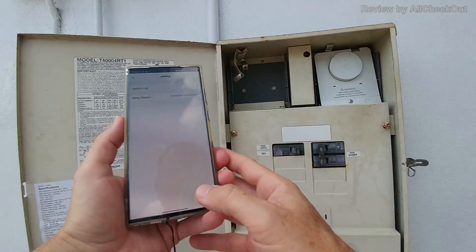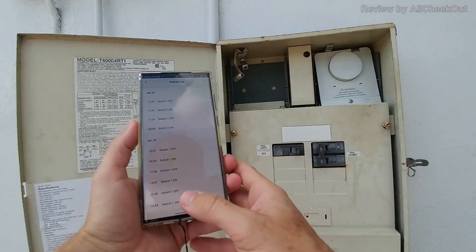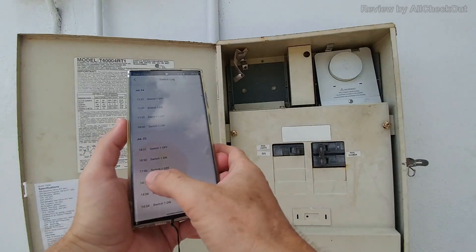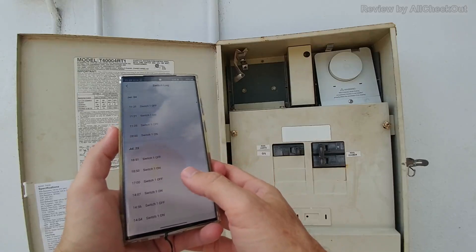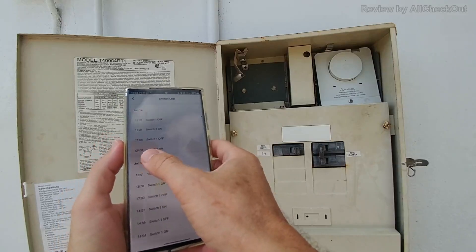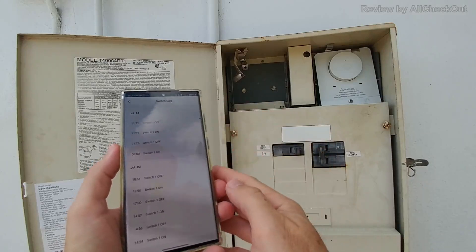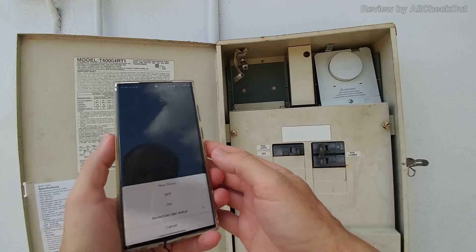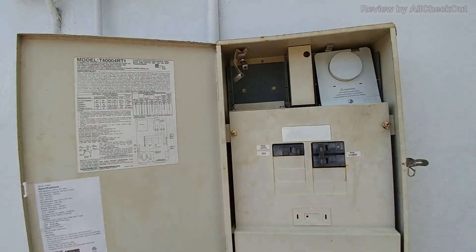There's also a switch lock setting. You can see the usage history: it turned off at 5 PM on schedule, then I manually switched it on and off a few times while cleaning the pool filter, and it turned on this morning at 8 AM automatically. The things I did during this video are also logged there. There's also a relay status entry — I'm not entirely sure what that means, but the app is definitely sufficient overall.